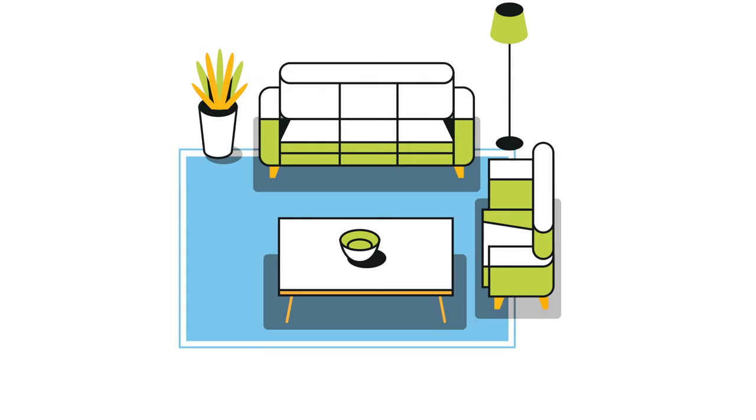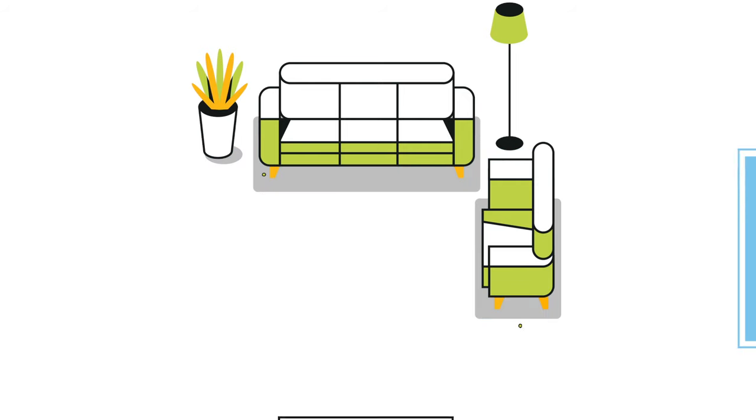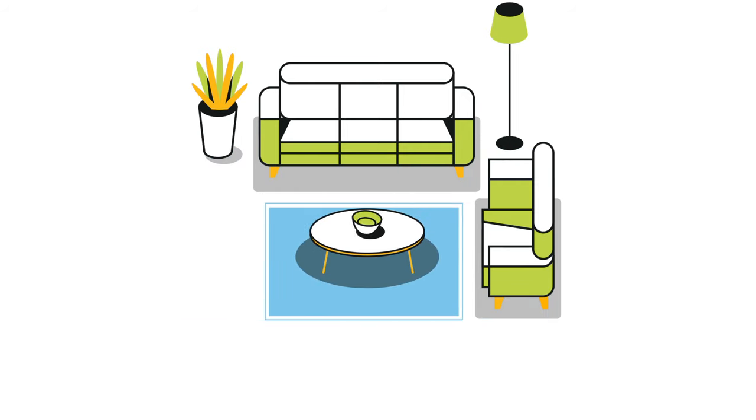Followed up by a medium rug: place the rug partially under the sofa so just the front legs sit on it. The rug should extend beyond the sides of the sofa. And a small rug: float a smaller rug 6 to 12 inches in front of the sofa, keeping all legs of the furniture off and positioned around the edges of the rug.